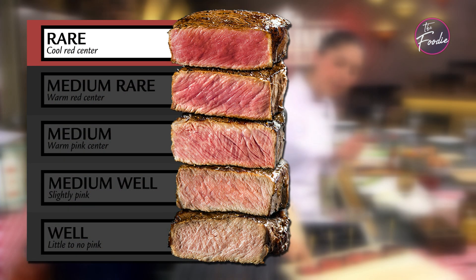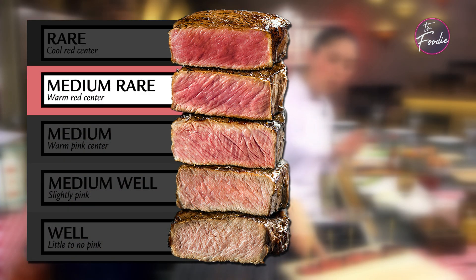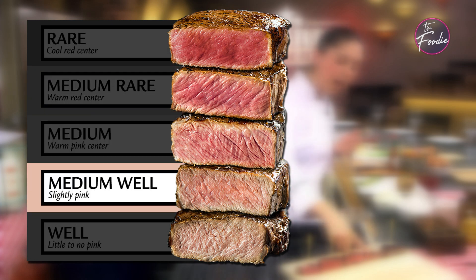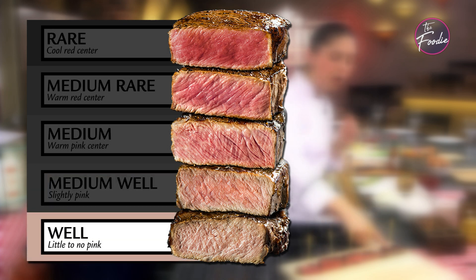Rare — cool red center. Medium rare — warm red center. Medium — warm pink center. Medium well — slightly pink. Well done — little to no pink.